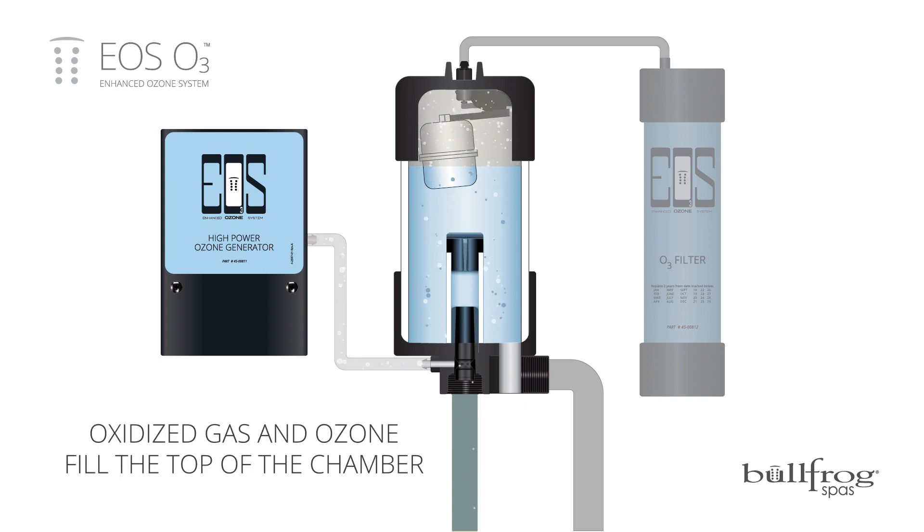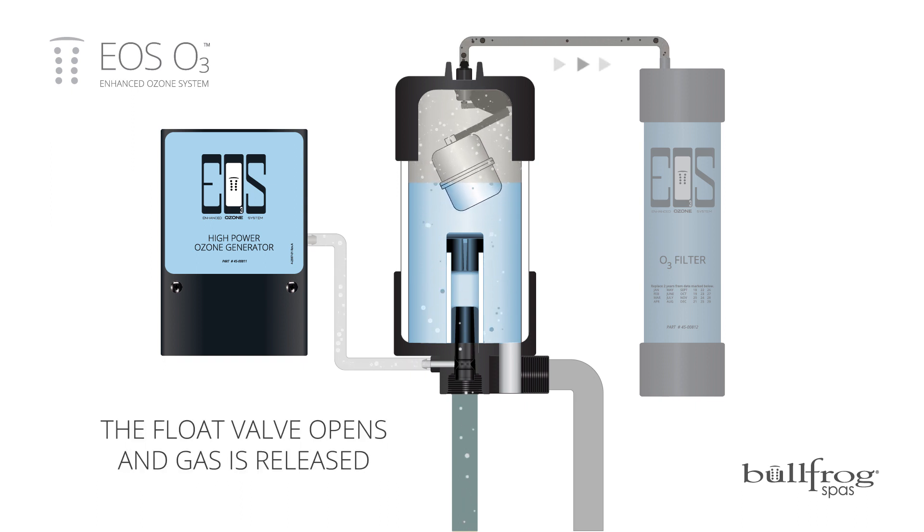Oxidized off-gases and excess ozone fill the top of the chamber until the float valve opens and these gases are released.